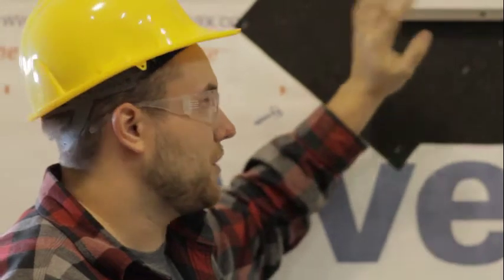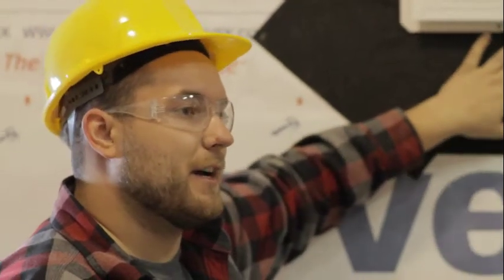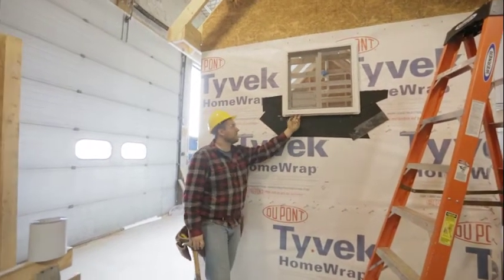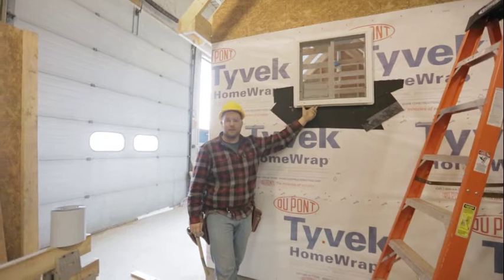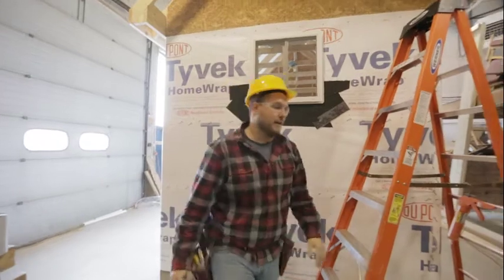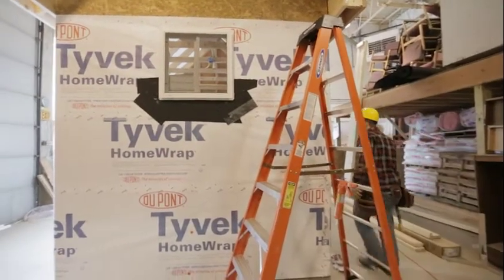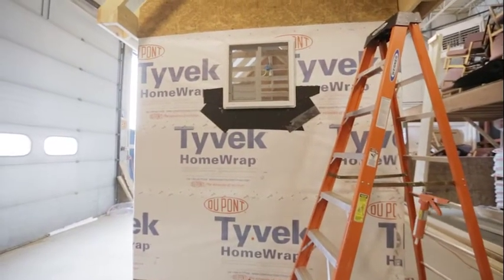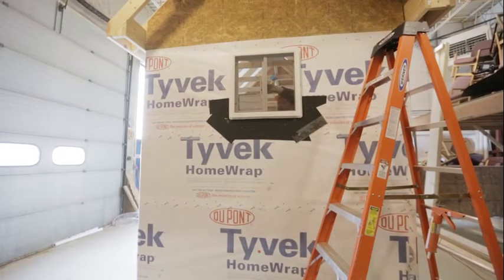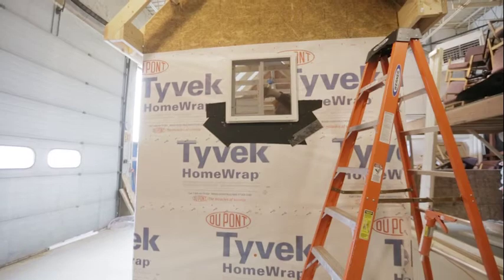We got our window nailed off. It's important to note that I got a few nails in just so it wouldn't move around, and then before completely nailing it off I went around on the inside and made sure the window operated properly. You just want to make sure it opens and closes, that it looks square in the opening, and that it operates properly. Then we'll come back and I'll show you how to put the window flashing on.